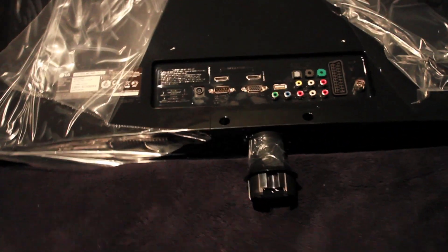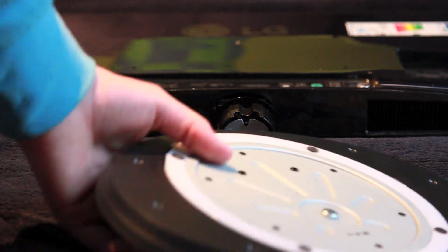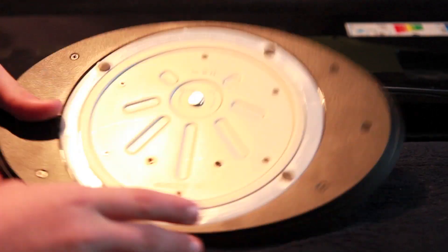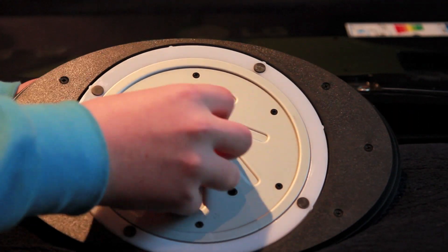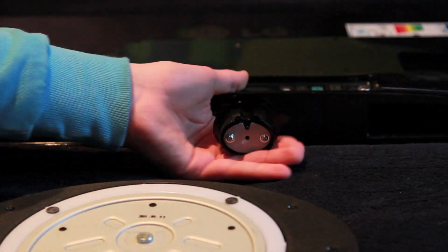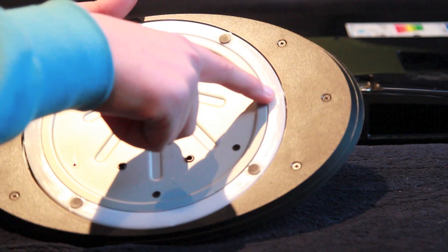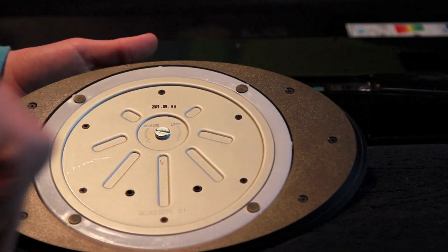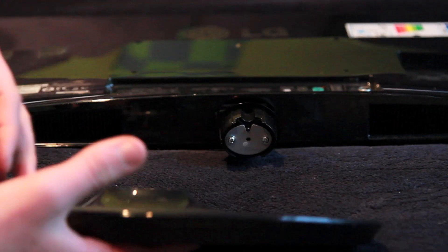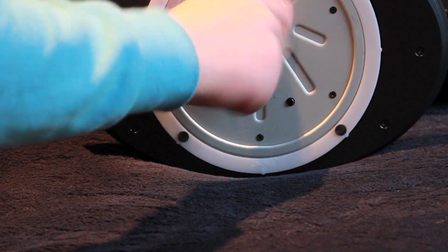I'll just pop on the stand for you now guys, so you can see what it looks like with the stand on. I'm just going to quickly show you how to put the stand on. On the bottom of the stand there's a screw here to tighten it, and this hole — this rotates to allow for moving parts in the TV. There's a bit marked 'front' here so it can get its full movement, and you just pop it on the TV like this, and just tighten that with something flat like a screwdriver.